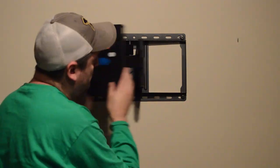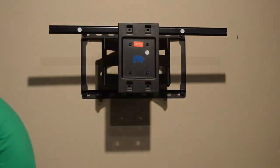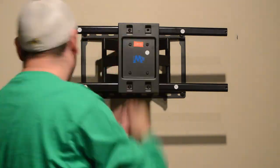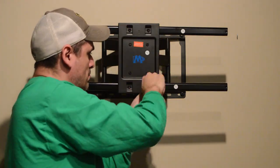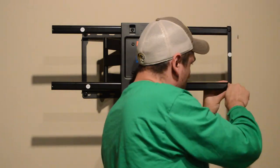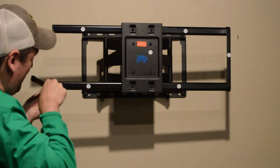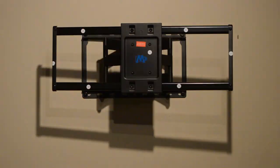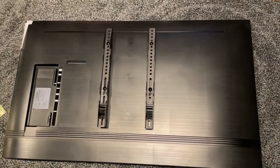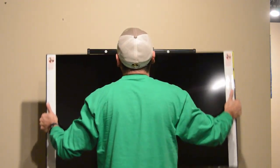Now we test if the mechanism works. We just finish assembling the wall plate. Then we install the brackets on the TV mount, connect the TV, and follow the manufacturer instructions. With the help of someone else, or maybe yourself, you connect the TV to the wall plate.